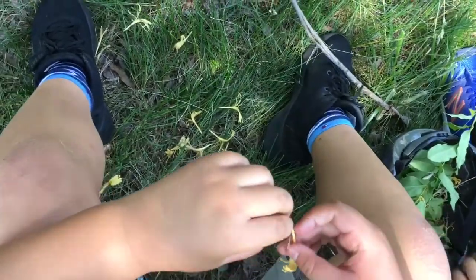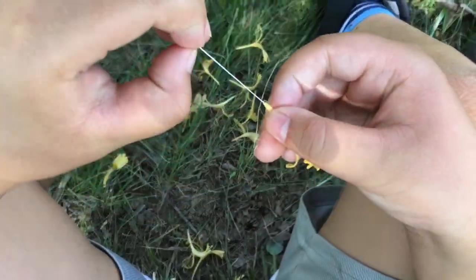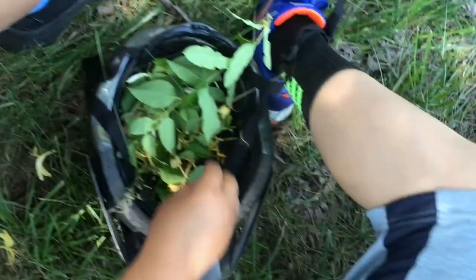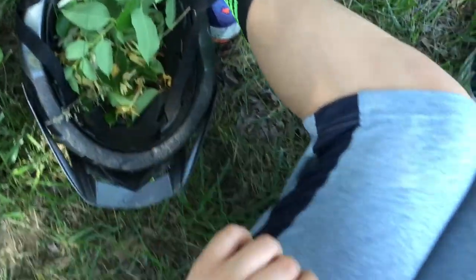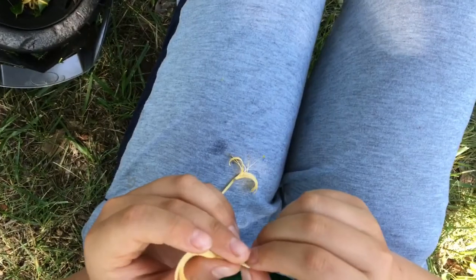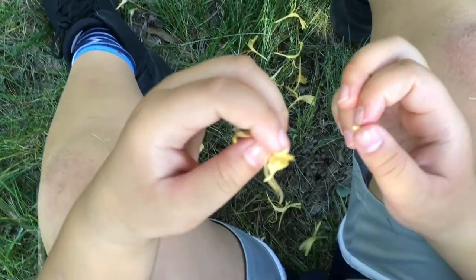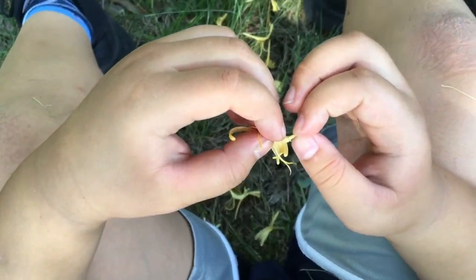You grab one of these and take this part out, then you pull out the juice. Don't get it from the top — if you do it from the top it all comes out wrong. Show me how to do this — oh, that's how you do it! And then you just suck on it.